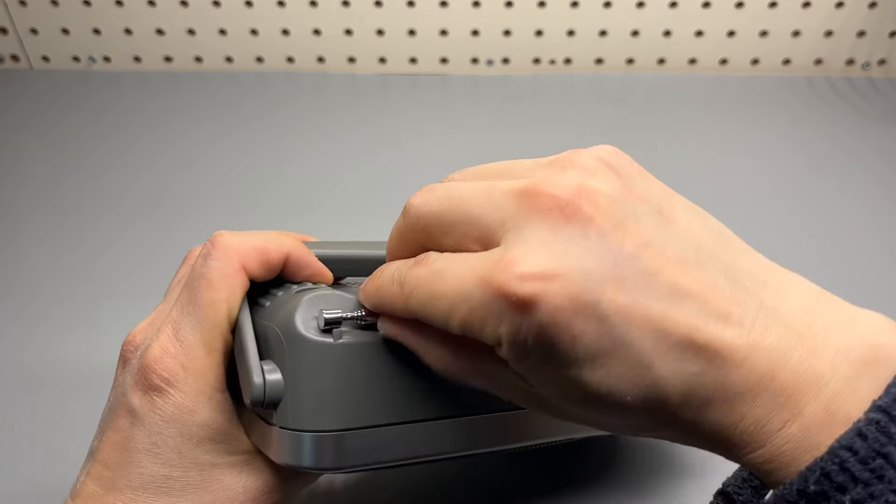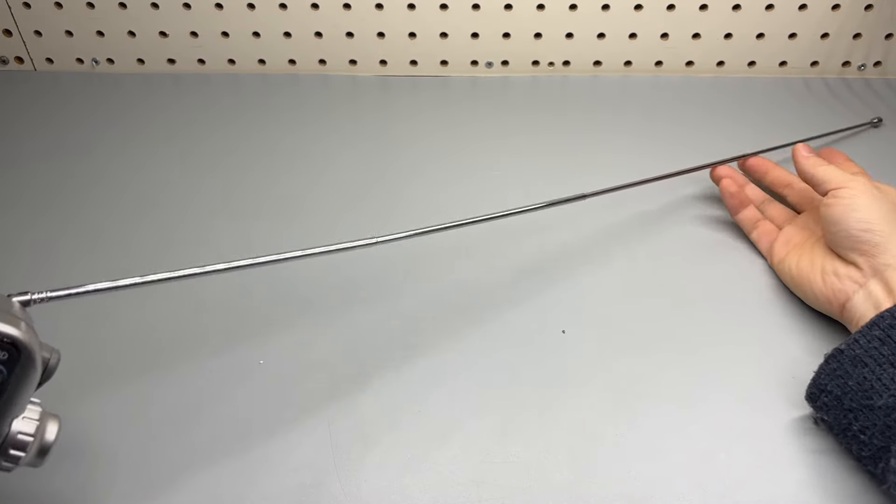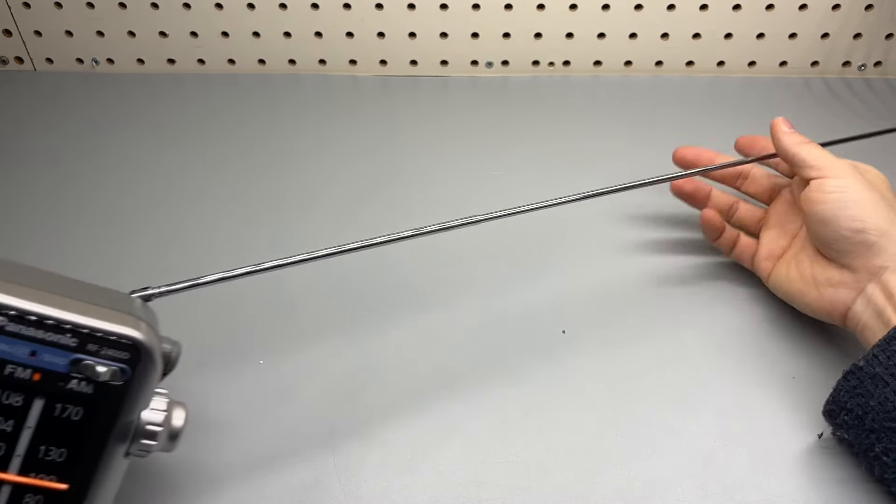The antenna. Pretty long — I think that's like four feet long.